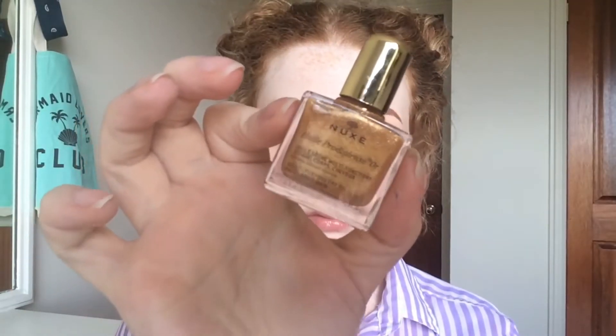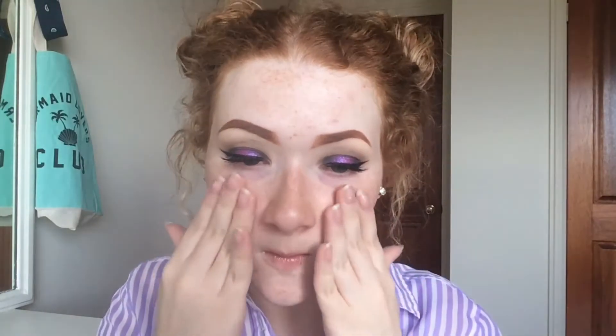I'll be priming my face with this dry oil — I think it's Nukes — and it had kind of a strong floral scent to it, that's why I made that face, but it was fine afterwards. Now I'm going to apply my usual Maybelline Fit Me foundation over the top with my damp beauty blender.